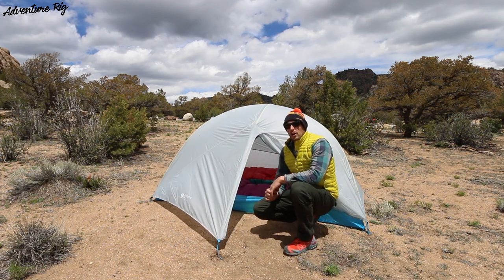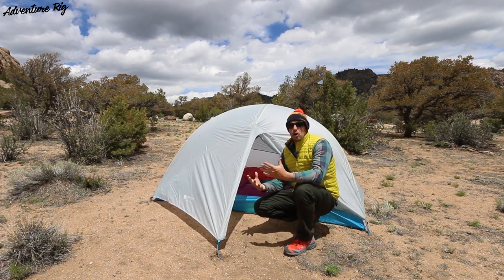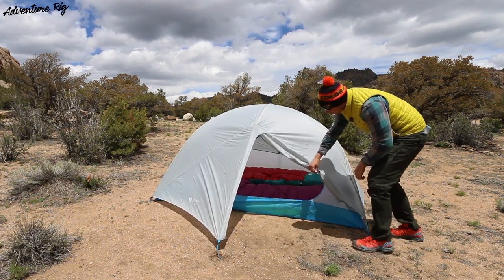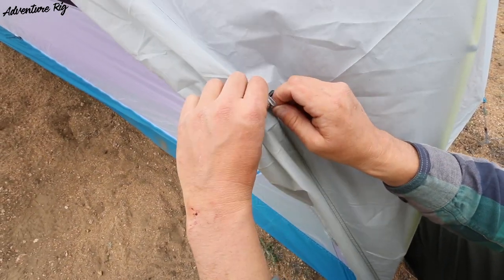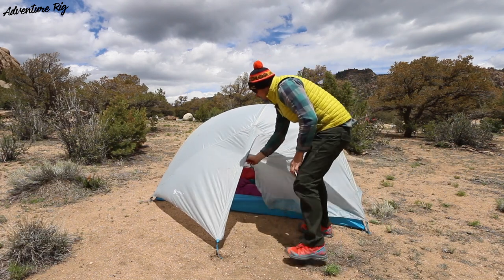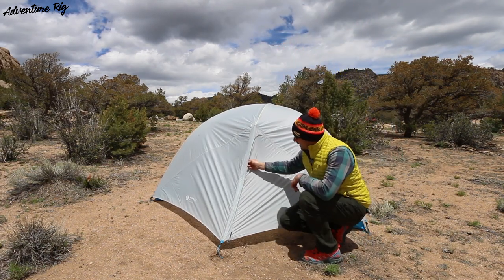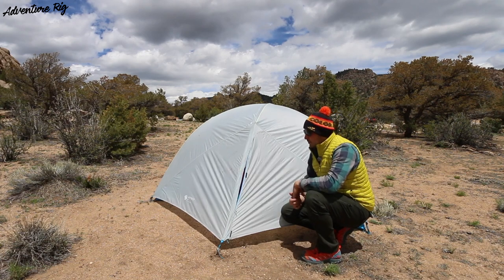The rain fly itself does not have any vents that you can open. However, I found this material to be relatively breathable and I can get away with not having to open and close vents, which also add a little bulk and weight. If I step back, you can see on the door you have a nice closure system that keeps the door rolled up and out of your way if you want some airflow. The door does feature a two-way zip, so if you want to zip it closed with some Velcro you'll keep out all the elements, but you can unzip it from the top to get a nice breeze through the tent.